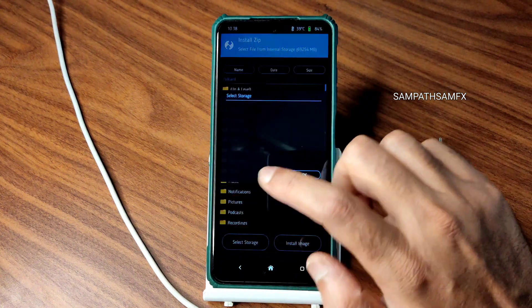Go to the home section, select wipe, select format data, type 'yes', and press the tick button. This is how simple the ROM flashing method is — use the same firmware, same ROM zip file, and same recovery and you will never face any problems. Once done, go to reboot and select system. As you can see, it has booted into Pixel OS based on Android 13 for Poco X3/NFC.